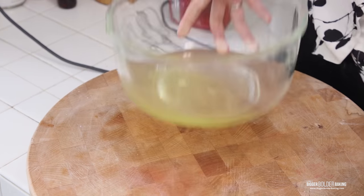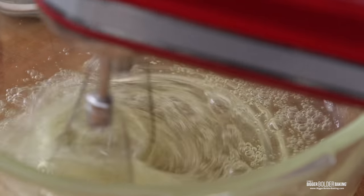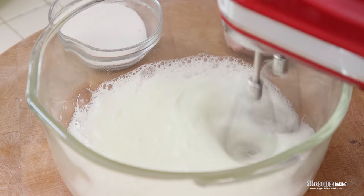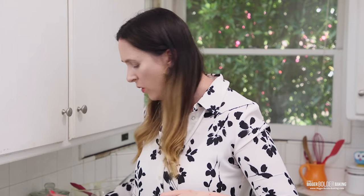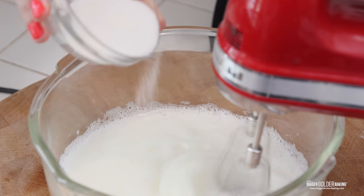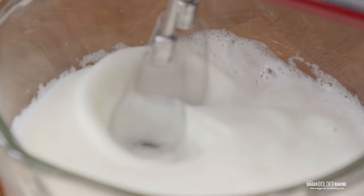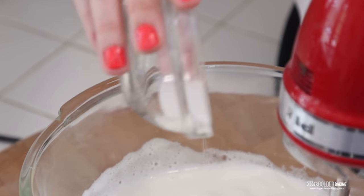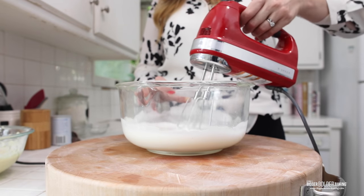Now I'm going to bring in my egg whites. They've also been sitting at room temperature because they whip up so much better that way. I'm going to use my hand mixer again with clean beaters and whip the egg whites just until they get really foamy and start to thicken. Once thickening, I'll slowly stream in white sugar. The reason we do it slowly is because dumping the sugar in all at once will deflate the egg whites — add a little bit at a time. This is the same rule when making meringues and pavlovas. These egg whites are looking good and I'm happy with how thick they are.